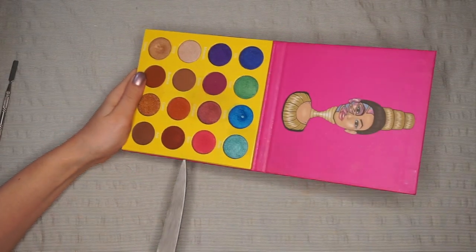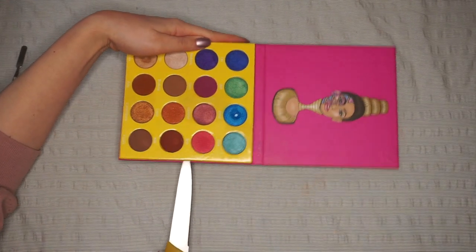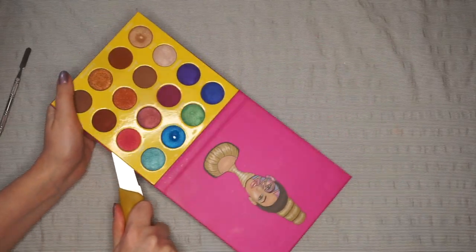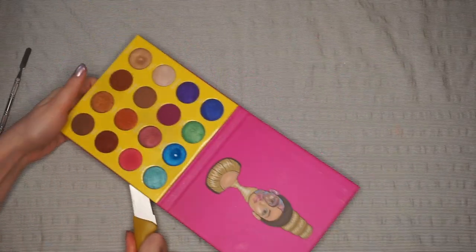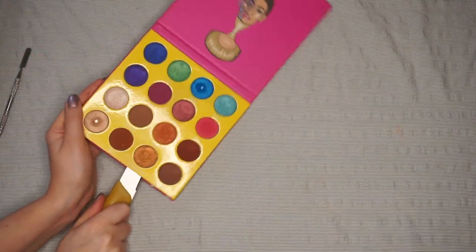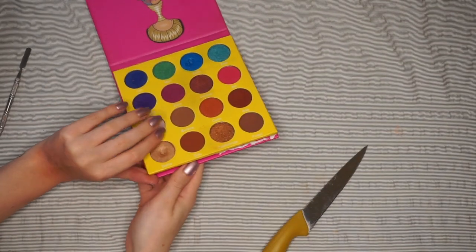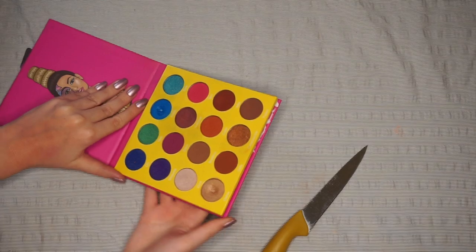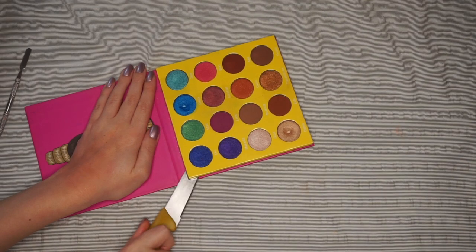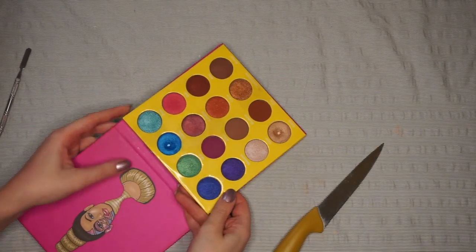When you're doing this, try to keep the blade away from you so you don't have any accidents. Okay, so I think we might have this loose — not quite. The corner is still stuck. There we go. I feel like this is now coming off.